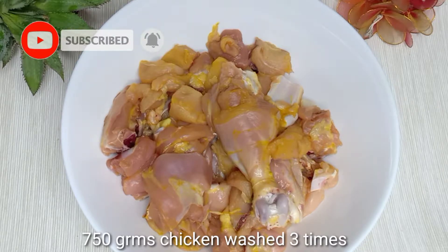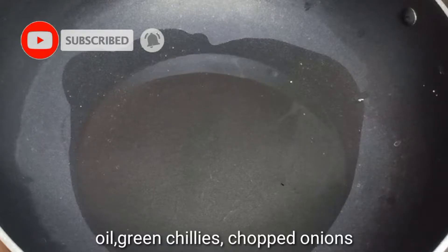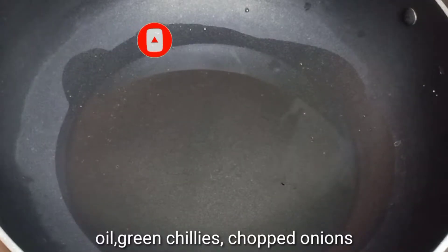Set a pan on the stove and pour 10-12 spoons of oil. Pour the oil in a medium-sized pan.